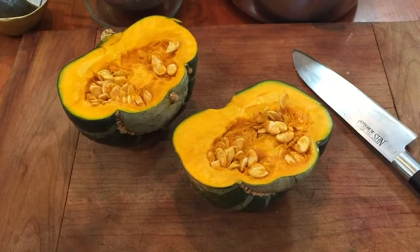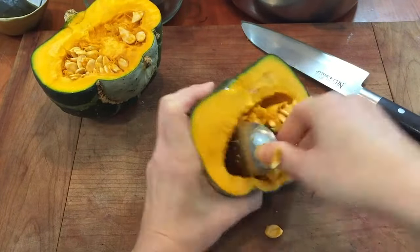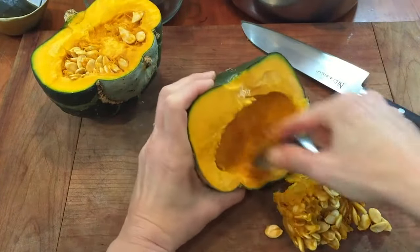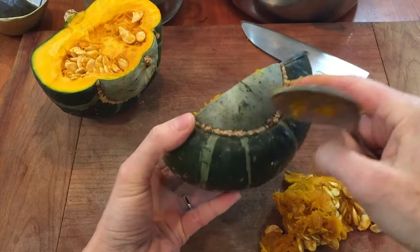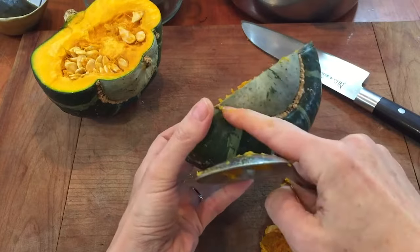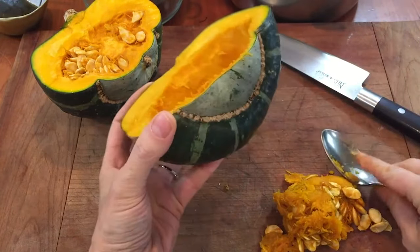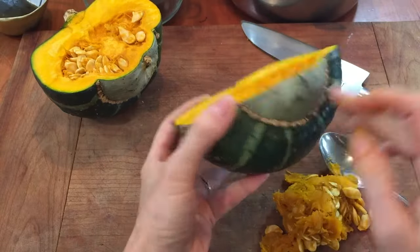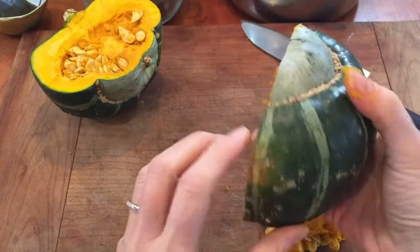I'm just gonna use a spoon to scoop out the seeds. Now, it's up to you how much of this bottom part you'd want to use. At least on a buttercup squash, it has a little bit of this fibrous part here, so I'm gonna cut that out because that would not be too tasty. Also, if you see other little brown rough spots like that, you can take those off as well.